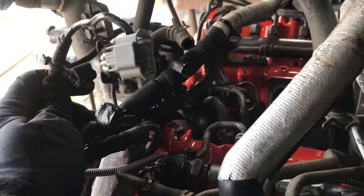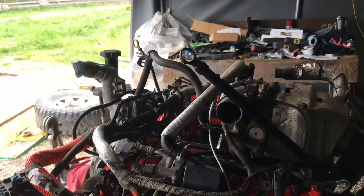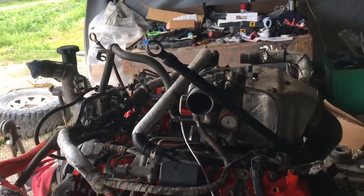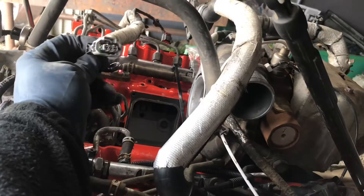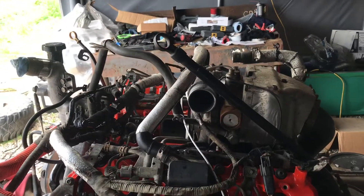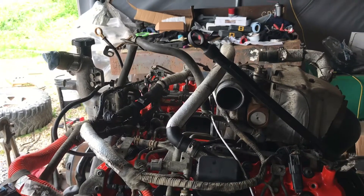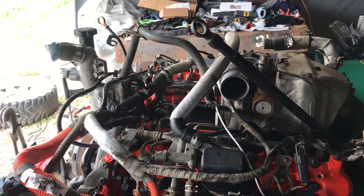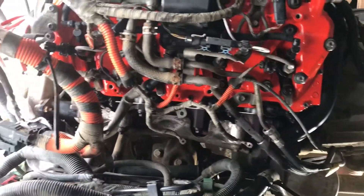A couple more plugs here will be for the emissions stuff which won't be used again — temperature probes and stuff that were disconnected earlier. The guys told me that once you do the delete it turns all those off anyway, so even putting a sensor back in the hole doesn't really help. Since I'm using my stock Y bridge, I'll still plug this one in since the sensor is sitting there, but it's not actually being read — power's turned off to it. Once I get a different Y bridge all that'll be gone. We'll get this side done and then move over to the other side.